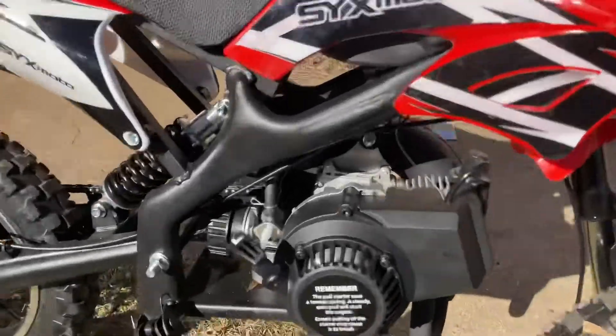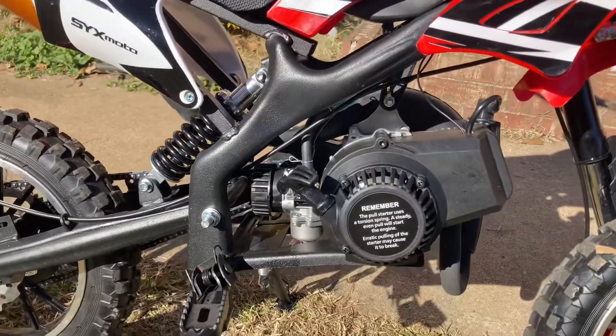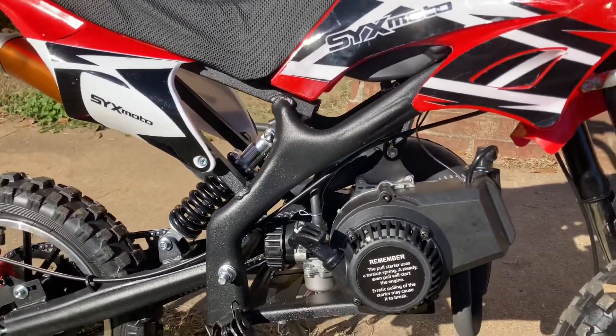On these, just be careful — do not ever pull the pull start real hard. Don't do it like a weed eater because you'll break them and it sucks. I wish these were made out of metal, but it's a pretty cool little bike.